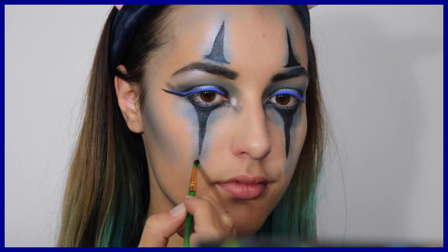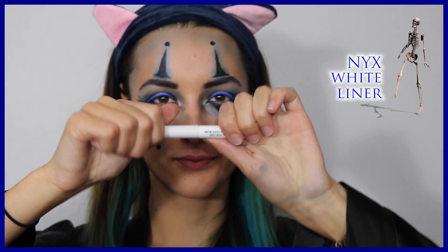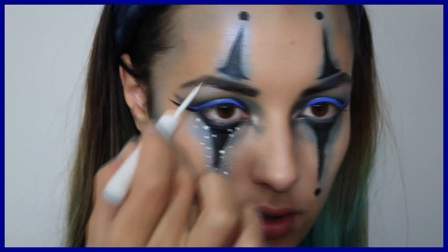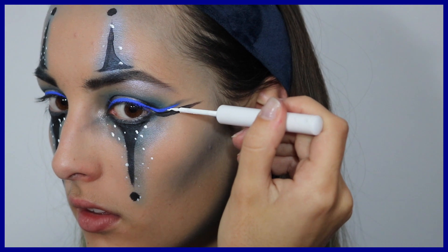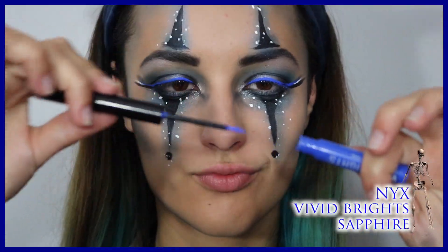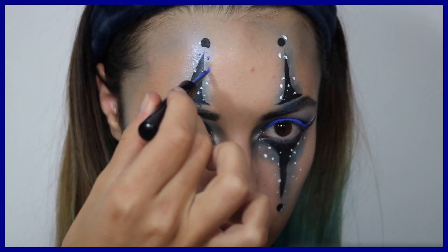Je n'hésite pas à tracer les traits d'un clown — c'est-à-dire en haut, en bas, rajouter des points, et surtout une petite ligne très très droite au coin externe de l'œil. Avec mon eyeliner blanc, je rajoute des petits points blancs par au-dessus. Essayez de varier la taille des points et surtout de ne pas trop en concentrer, parce qu'on va en rajouter des bleus avec l'eyeliner saphir de tout à l'heure.